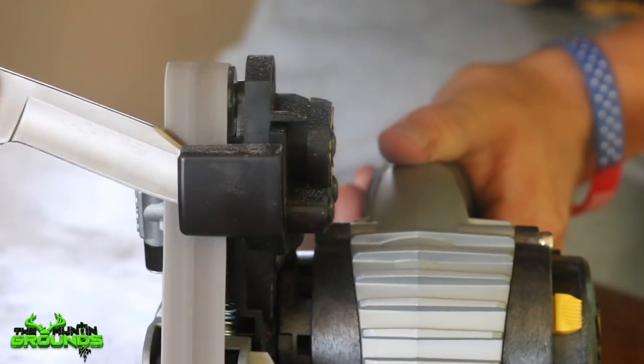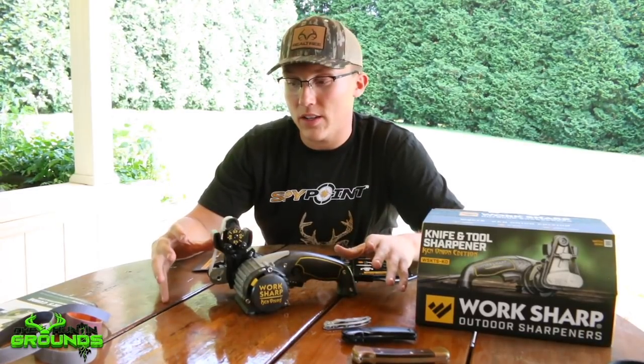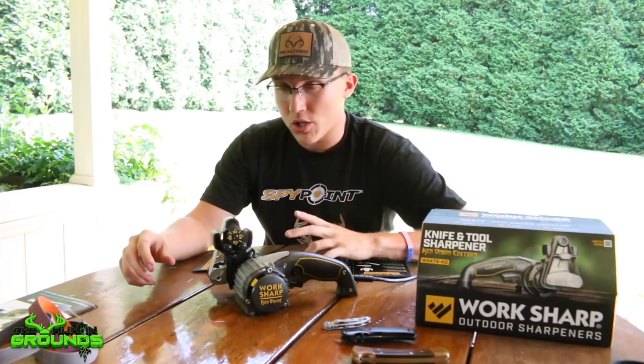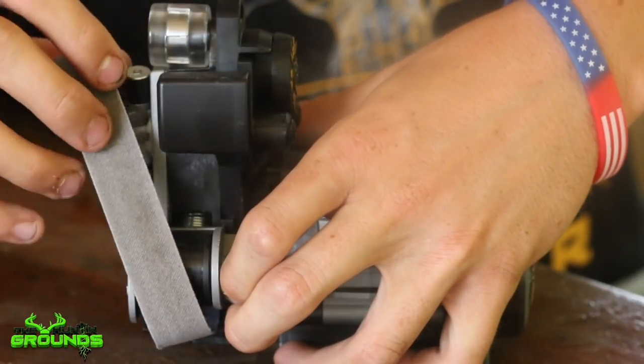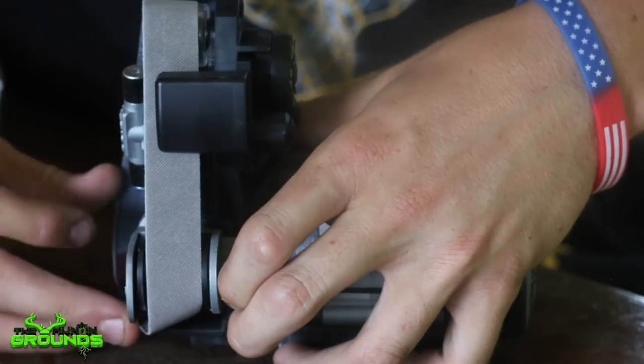The guide that came with it is very detailed on exactly what you need to do to sharpen the kind of knife you have. It's got a huge chart saying if you have this knife, that knife, this tool, that tool — it tells you what grit of sandpaper you need to be using, which is super easy to change in and out.